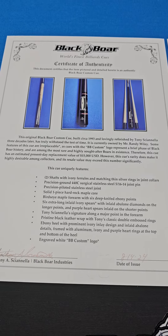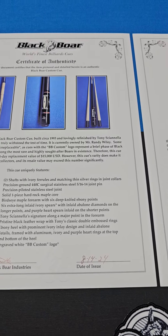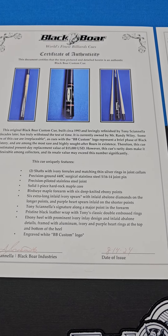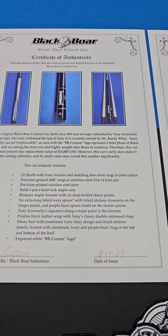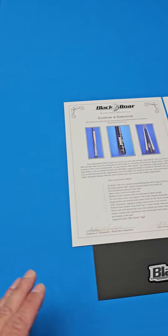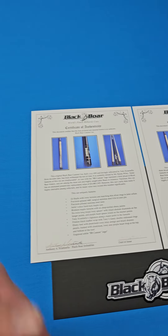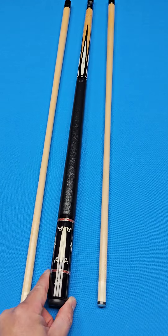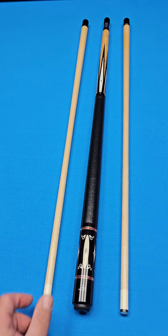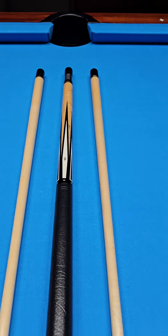This cue has an estimated present-day replacement value of $15,000. However, this cue's rarity does make it highly desirable among collectors and its resale value may exceed that number significantly. Not only are we offering this cue under that value — we're offering it way under that value. You can buy this cue for only $13,500 plus shipping and fees. First come, first serve.